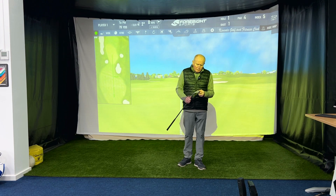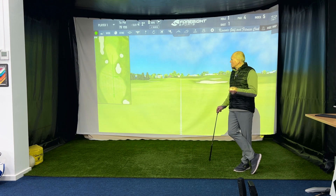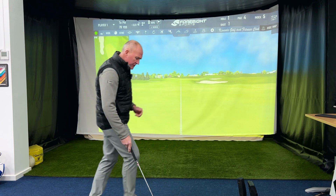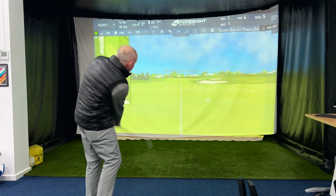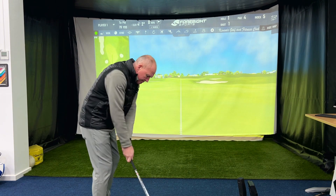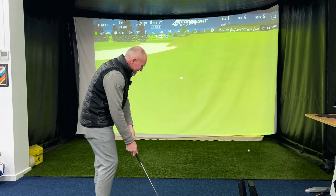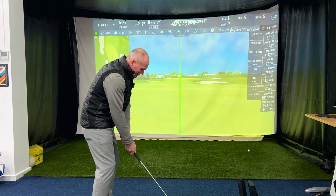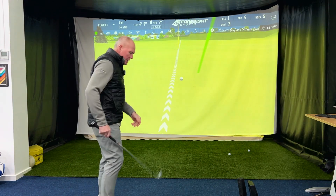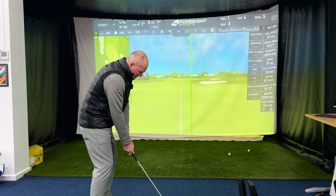We're going to start our little experiment with the Glide 4.0, 56 degree. I've set the launch monitor up, with greens set to soft so the ball will stop. I'm approximately 79 yards away, so I'm going to hit a little knockdown 56 degree sand wedge shot. I've got Pro V1 balls on the deck — this is a little three-quarter knockdown. Let's hit a couple and get our eye in. I want to get some data, some lines in the sand of what this wedge is doing.